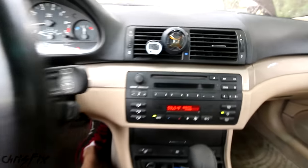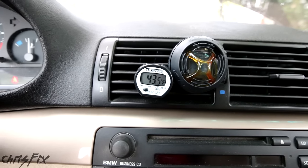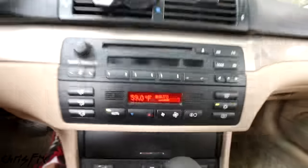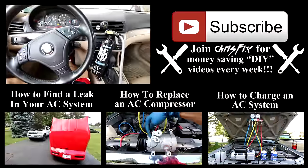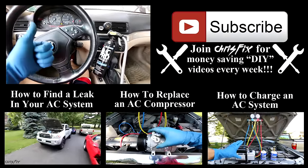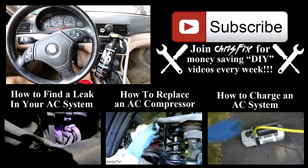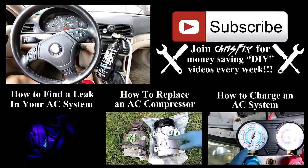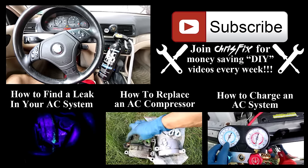Back in the car — check this out, 43 degrees Fahrenheit. That is perfect. The AC system is working great and that's a job well done. Hopefully this video was helpful. If it was, remember to give it a thumbs up, and if you're not subscribed, consider subscribing. Up on the screen are other air conditioning related videos you can click on, and links to those videos and all tools and products used are in the description below.